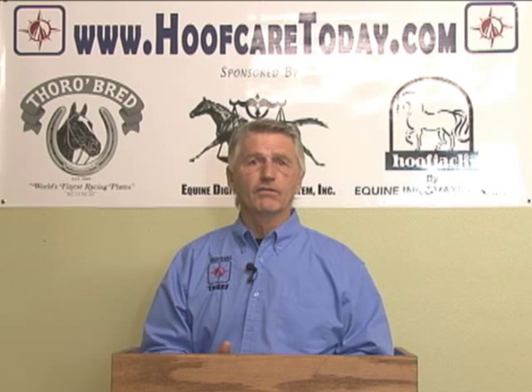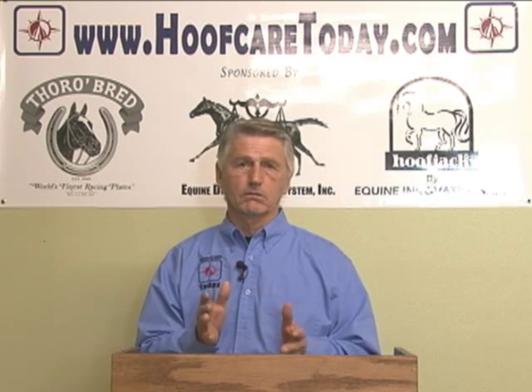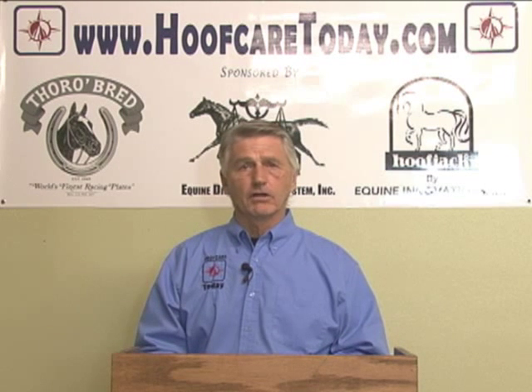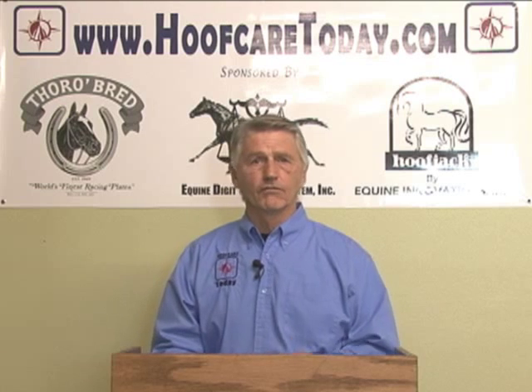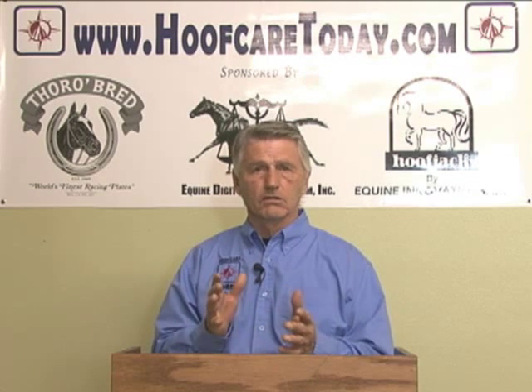There's very little control that we have, at least with an adult horse, in what the angle of that foot is. To simply throw them into the same box and say these horses should have a certain angle because of their breed type, for instance, is actually the virtual creation of a lot of lameness issues and performance issues as well. I'm going to try to describe from the beginning what creates these differences in horses' feet.